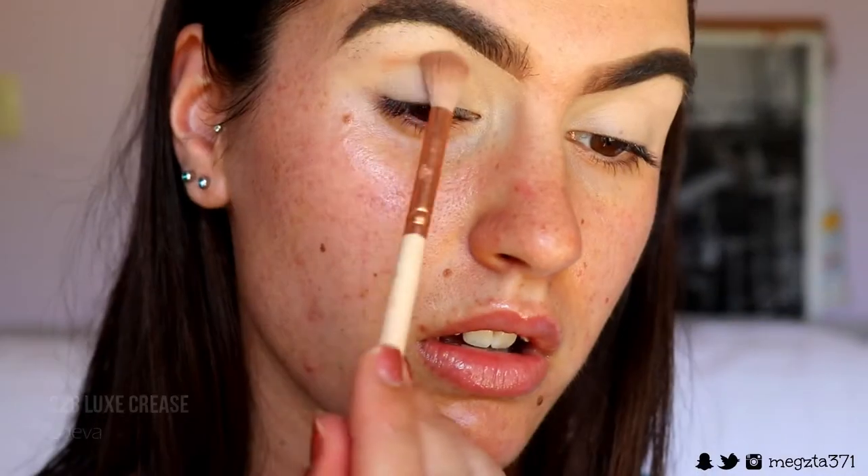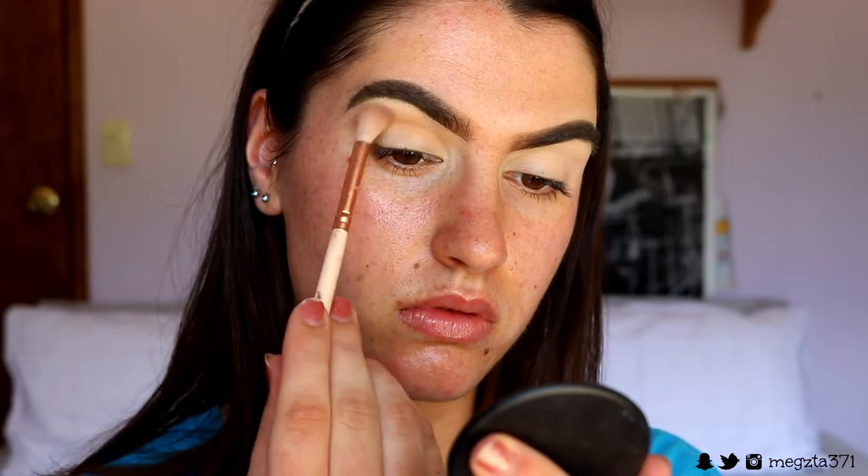Next I'm going to apply a transition colour using these two brown shades. I didn't realise I was so zoomed in, so that's why I have two different camera angles. We're applying the crease colour — just applying that through the crease and outer corner.